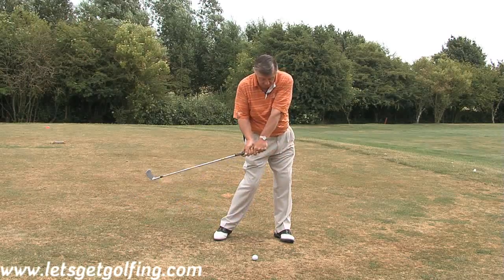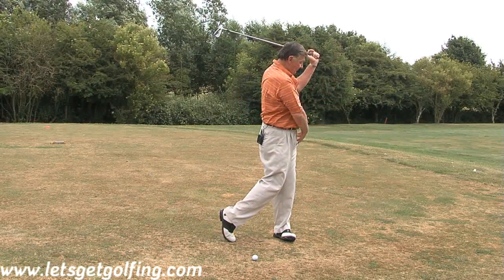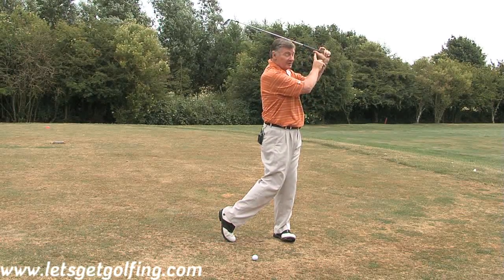So now when you get to the ball, you strike the golf ball, and at the end of the swing, your left side is out of the way and your left thumb is directly under the shaft again.